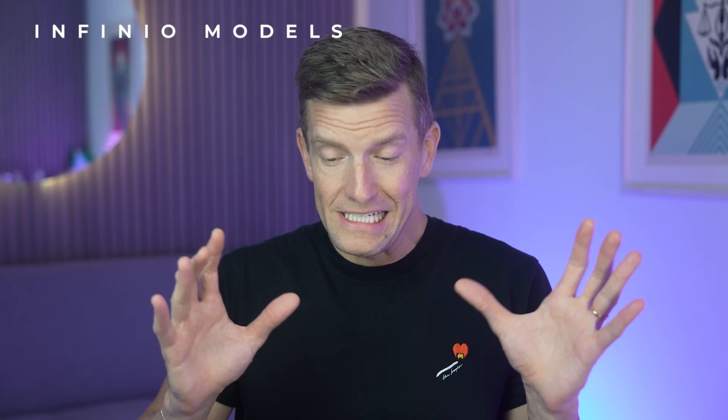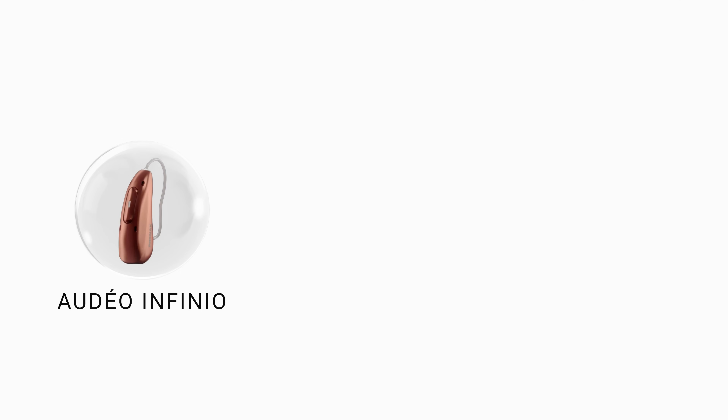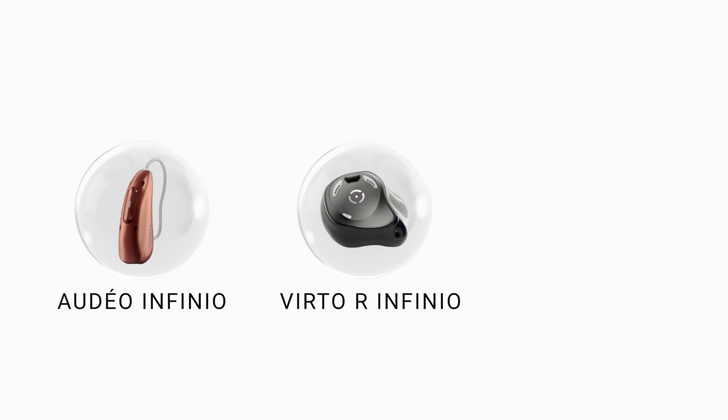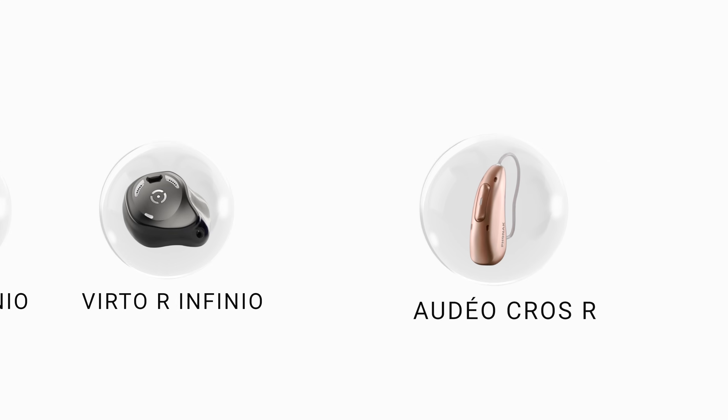At the time of making this video, which is pretty much launch day, Phonak Infineo is available in three different models. Firstly, the Audeo Infineo, which is their rechargeable receiver-in-canal style, essentially designed for versatility, suitable for a range of different hearing losses and loaded with plenty of new features. Secondly, we have Phonak's first ever rechargeable in-the-ear hearing aid, the Virto R Infineo. And I have to say these things are absolutely beautiful — they support directional microphones and definitely win the award for the coolest looking. Finally, Phonak have a new Audeo Infineo Cross, specifically designed for those with a unilateral hearing loss who need a cross or bicross setup.